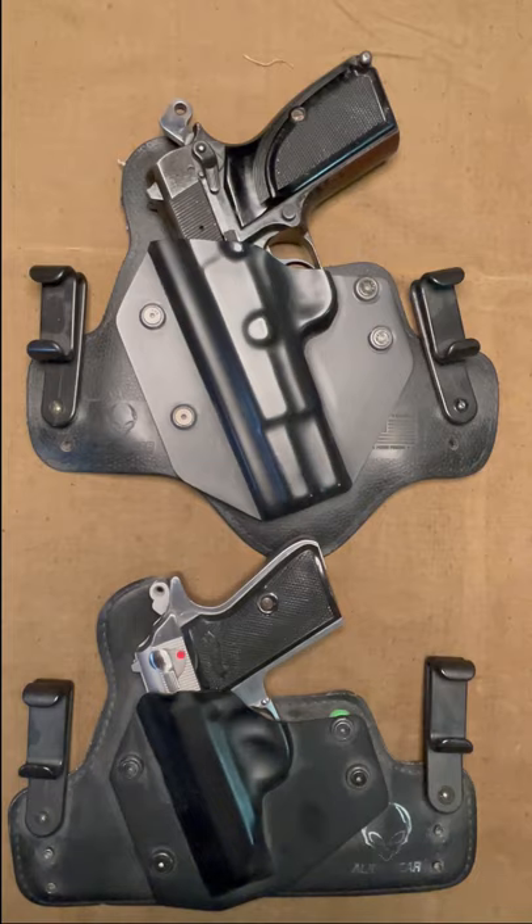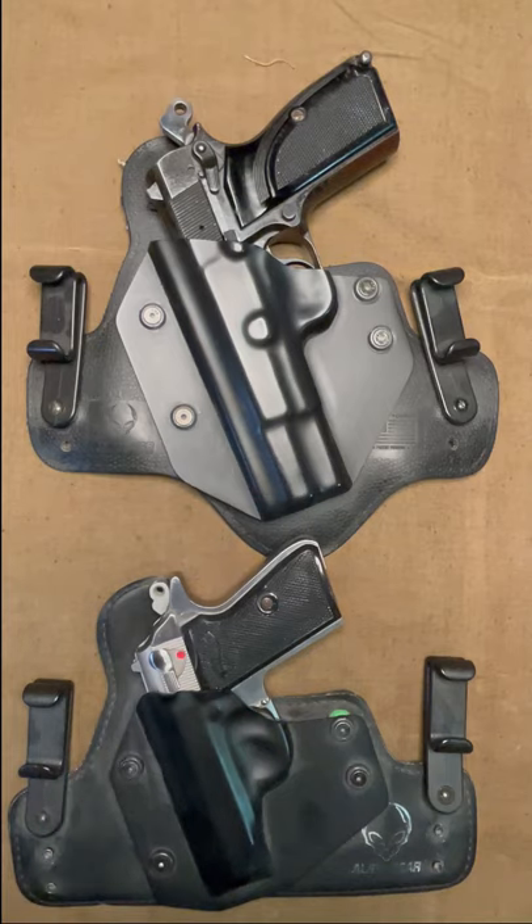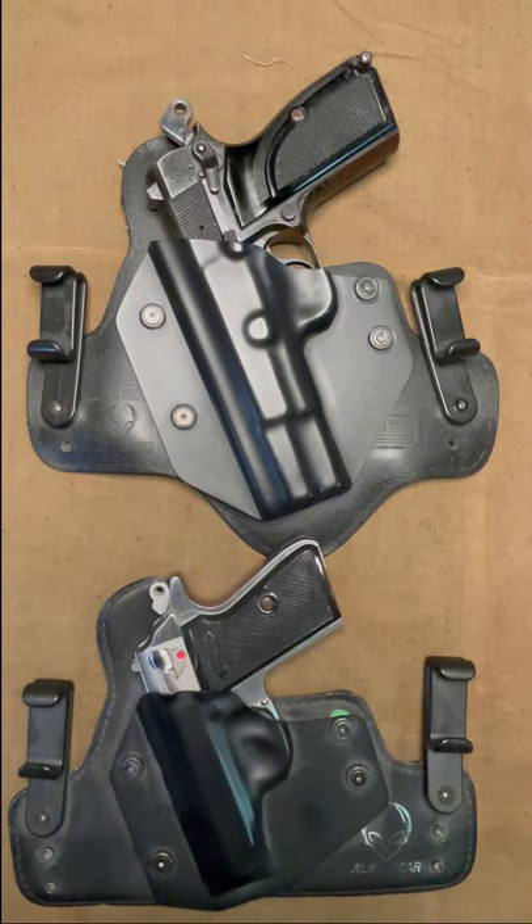First, the pros. They have good customer service. One of these backings broke on me and they sent a replacement at no charge with a new set of screws. I also like the width of the clips, as it gives you a very secure purchase on your waist.